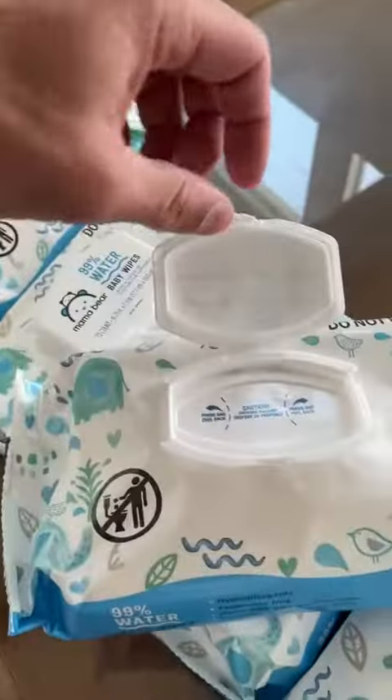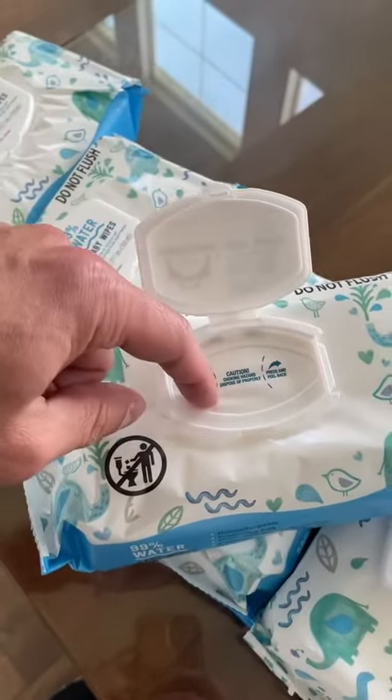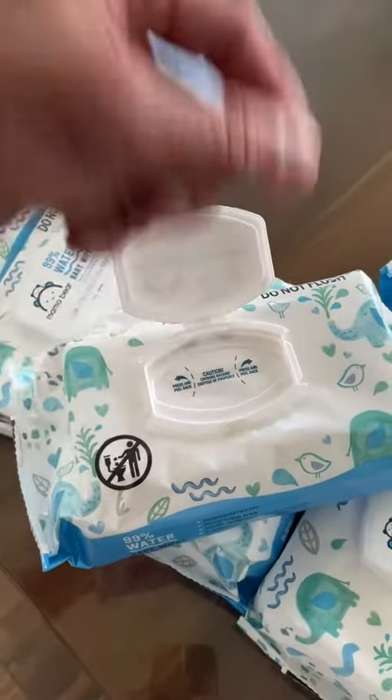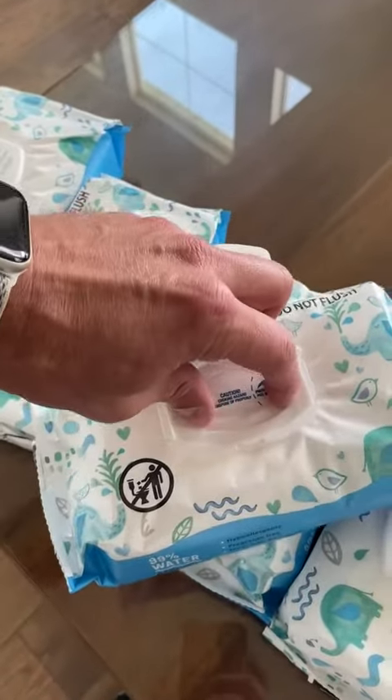You grab this and pull it — that takes the plastic off, which keeps all the moisture in there. And then it's very simple to pull one out at a time. They don't rip, which I really really like.